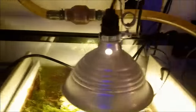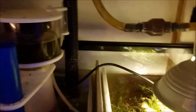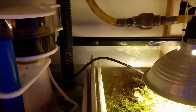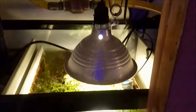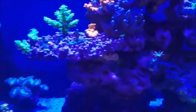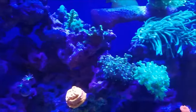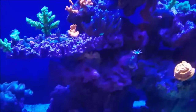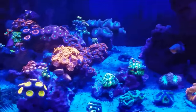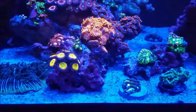So this is basically it — that's all I run on my system. I don't run carbon, I don't run GFO, and all the algae stays in my sump. To me, the proof is in how the tank works. I don't have a big ego, but I'm pretty sure my tank is doing well and pleasing to people because it does get complimented.